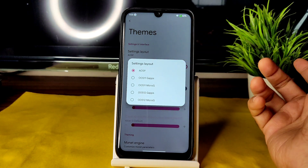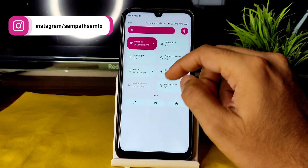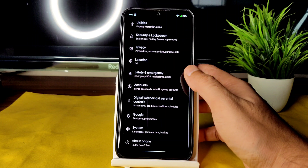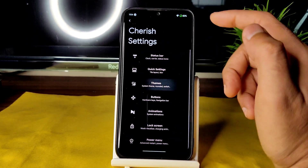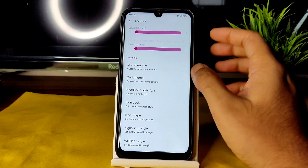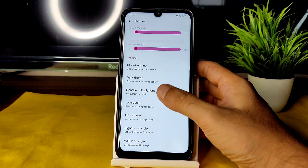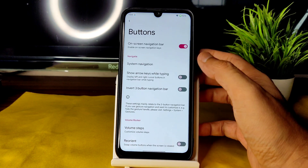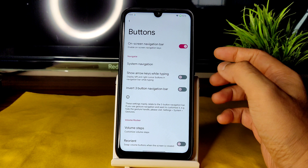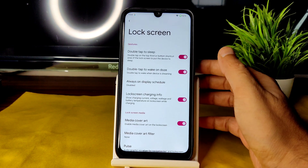Under themes, the settings layout can be changed to OxygenOS 11, 12 GAAPS, or MicroG variant. Very importantly, enable 'use black theme' for pitch black dark mode — otherwise it will be pinkish or gray depending on your wallpaper. Monet engine and custom color options are available. Icon pack, icon shape, and icon style can be changed. There's also an option to invert the three-button navigation bar — many people ask about this — and arrow keys while typing can be toggled.